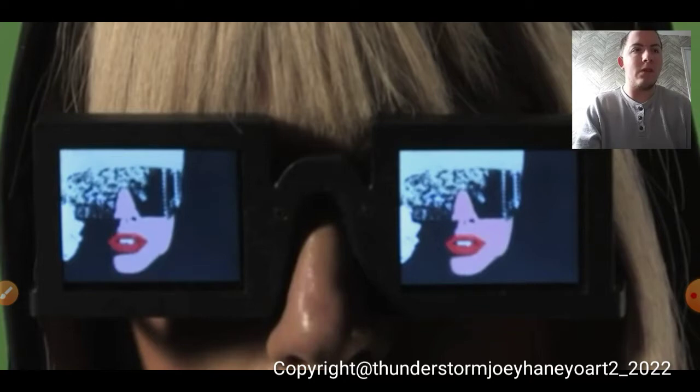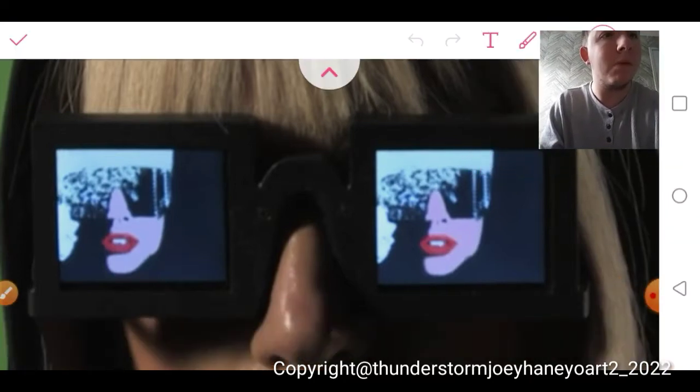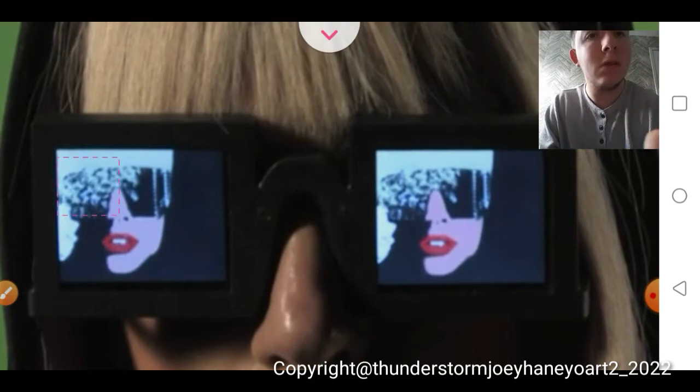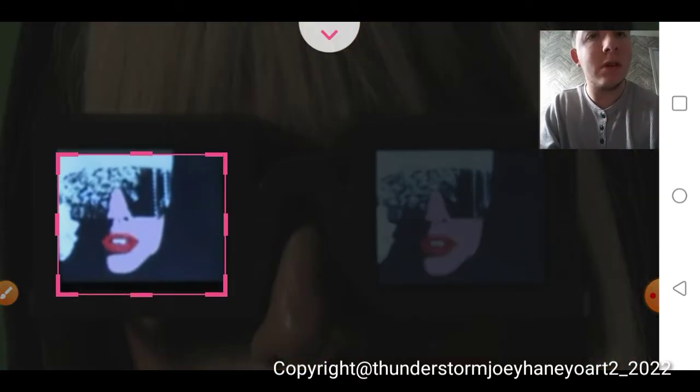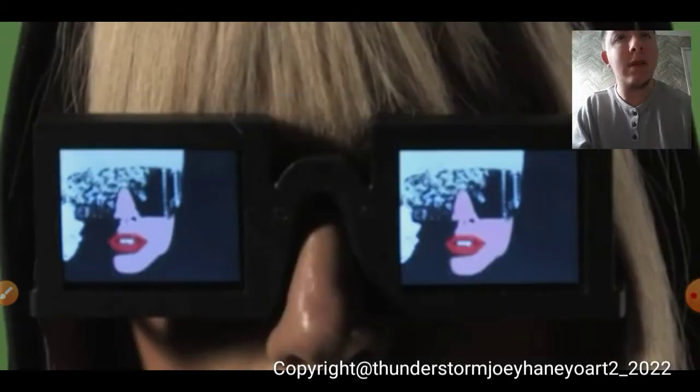Let's see if this pops up. Now I'm gonna press the crop button. Turn it into a square. Save it.